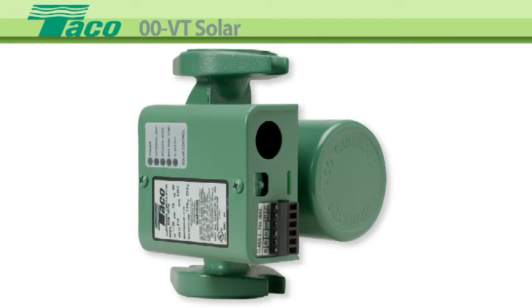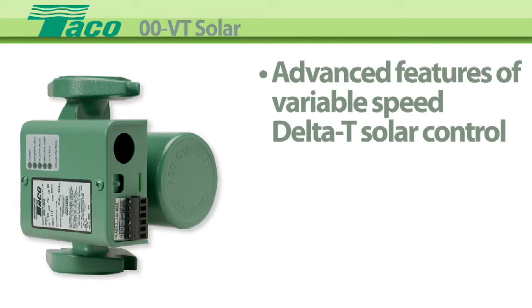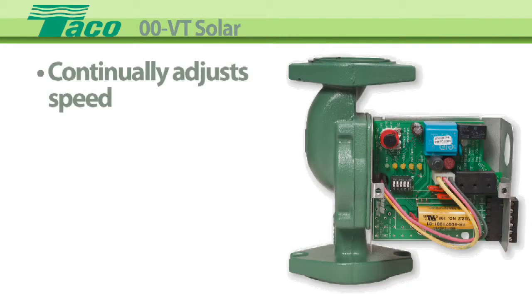The TACO 00 variable speed solar circulators combine the advanced features of a variable speed delta T solar control with the reliability of our 00 cartridge circulators. The circulator continually adjusts its speed,